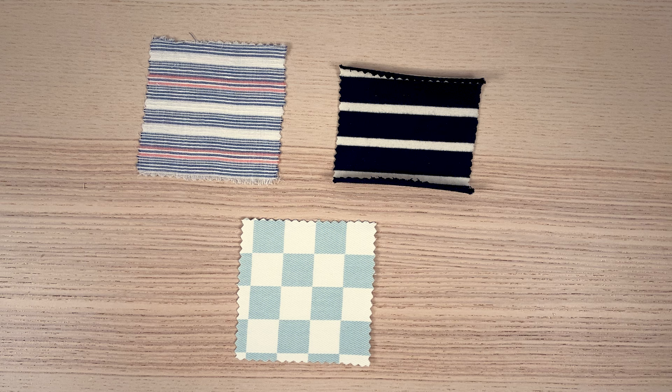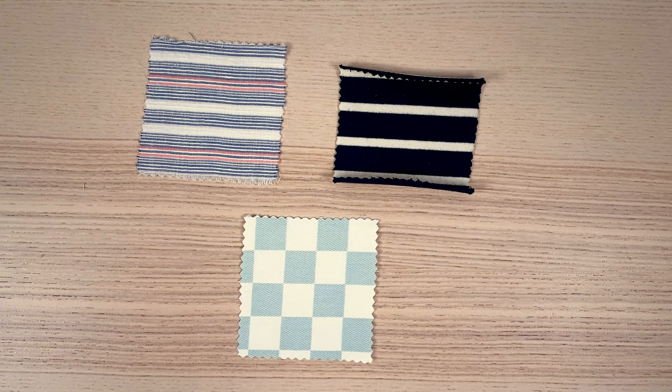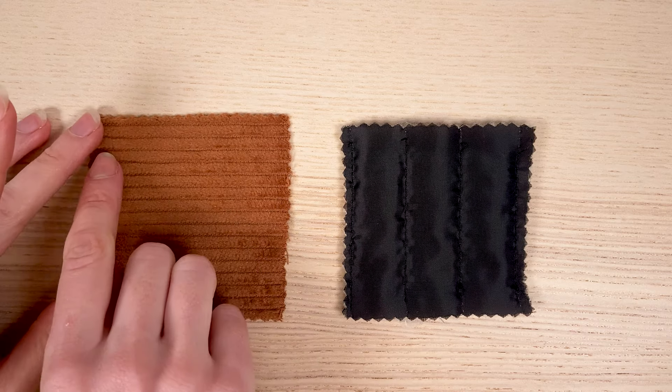so that when the work is finished, you don't end up with crooked stripes that give an odd effect. Here I'm showing you a check pattern, as I didn't have stripes printed at the office, but the principle is the same.